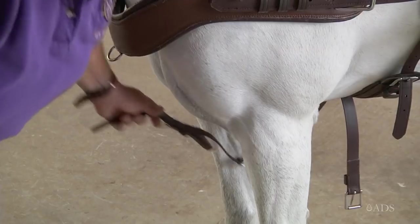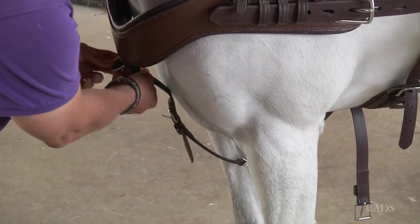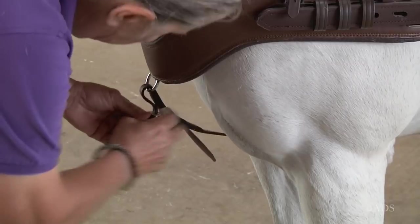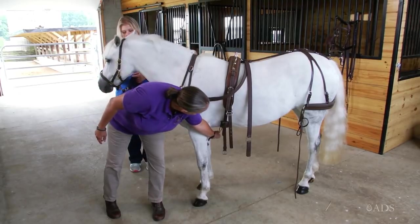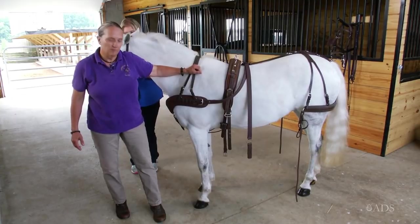This harness has the false martingale attached to the girth, so I'm going to buckle it to the breastplate now. Some harnesses might have this part loose, and that needs to be attached as you do the girth up.